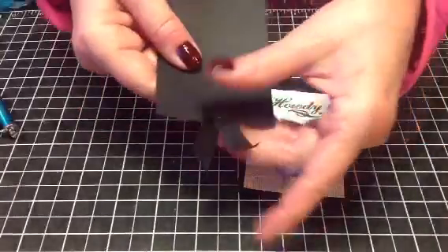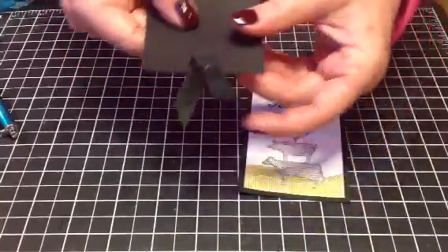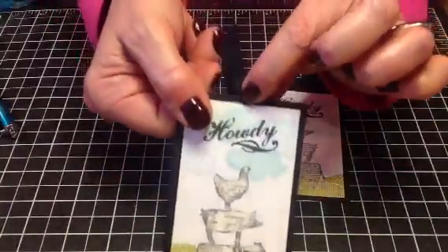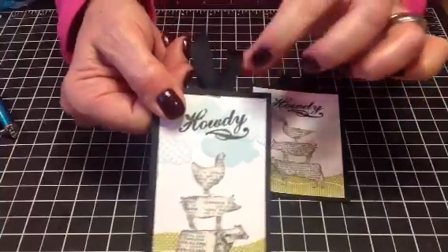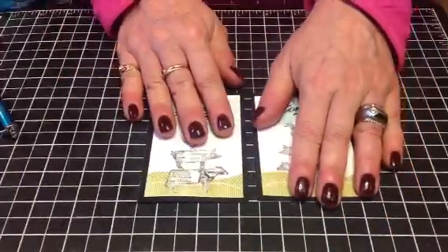And then I used one of the techniques that I told you about for tying a tag. This one is stamping from the back side of the tag, so you get this nice V. So there's that set.